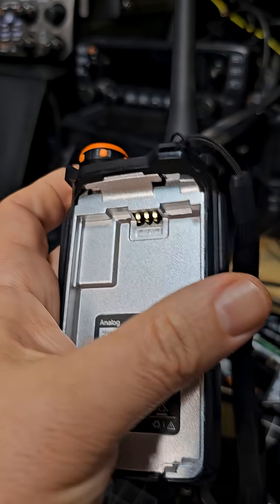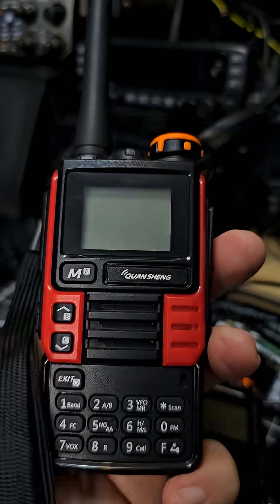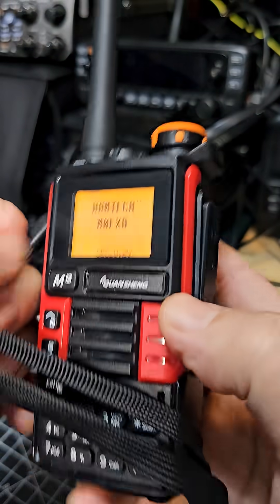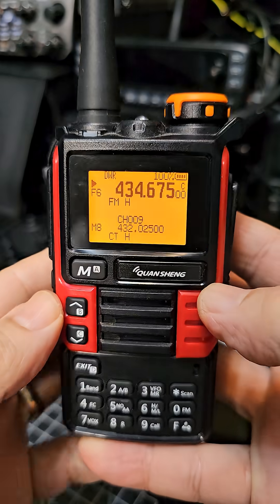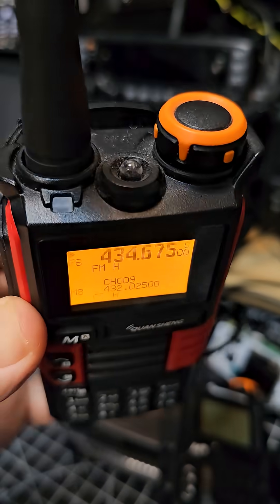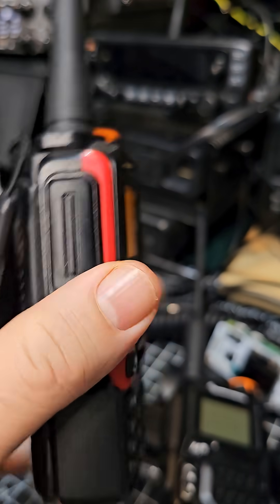But you need to make sure before you flash that firmware. Otherwise you will permanently brick your radio and it will become spare parts. Which is fine because there are quite a lot of spare parts for such a low cost device, but you'll be disappointed.